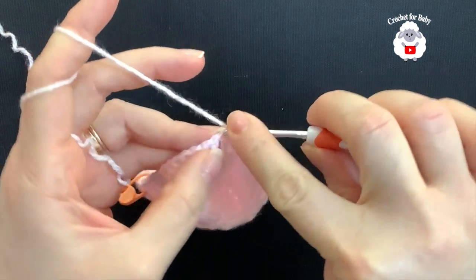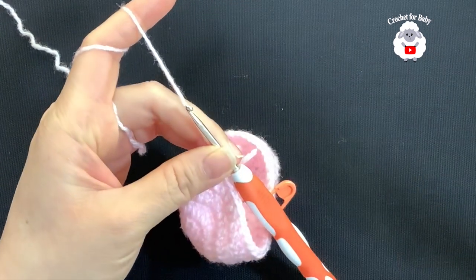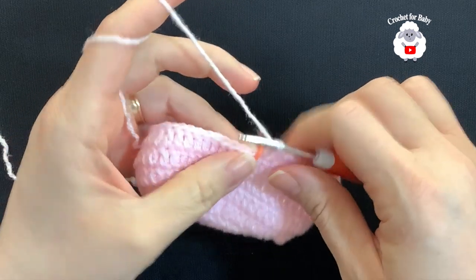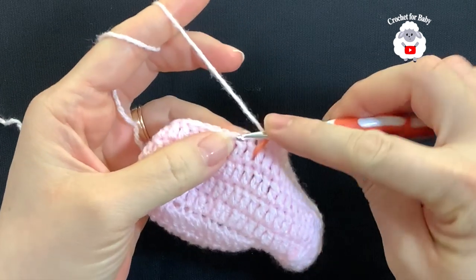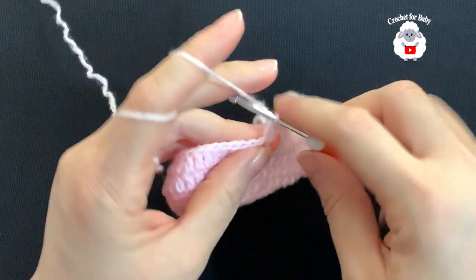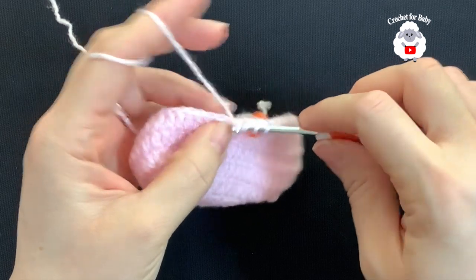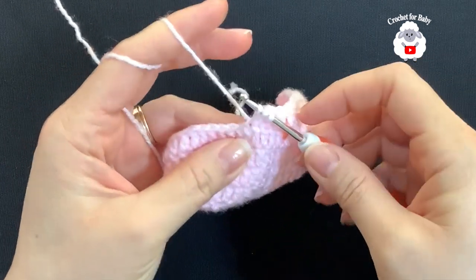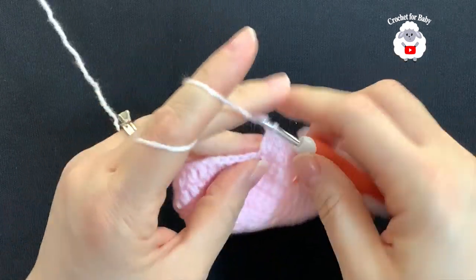For the third row, chain two and into the same stitch make a double crochet. We're going to make a total of 16 double crochets. Then into these next 24 double crochets we're going to work stitch reductions: yarn over, insert your hook into the next double crochet, grab a loop, take two loops off, yarn over, insert your hook into the next, grab a loop, take two loops off — three loops on the hook — close. This counts as one double crochet.